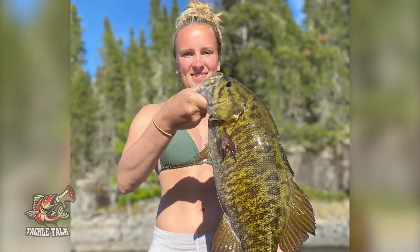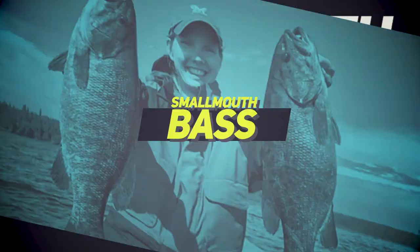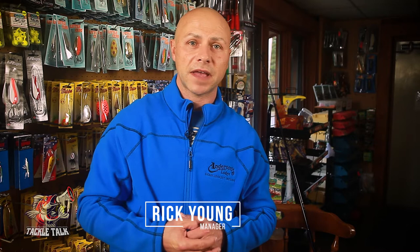Welcome to another edition of Anderson's Lodge Tackle Talk. Today we're talking smallmouth bass. The great thing about smallmouth bass in our area is we're fishing eight different area lakes, and there's smallmouth bass in each one of them. We're going to talk about the essential tools you should have in your kit to get you prepared for the smallmouth battle on your next trip with Anderson's Lodge.